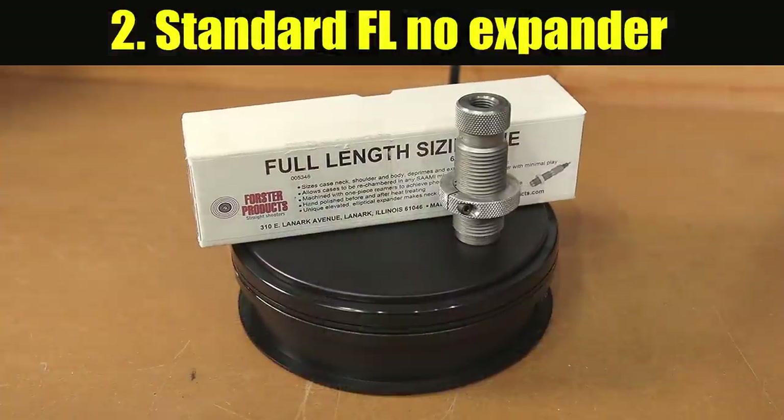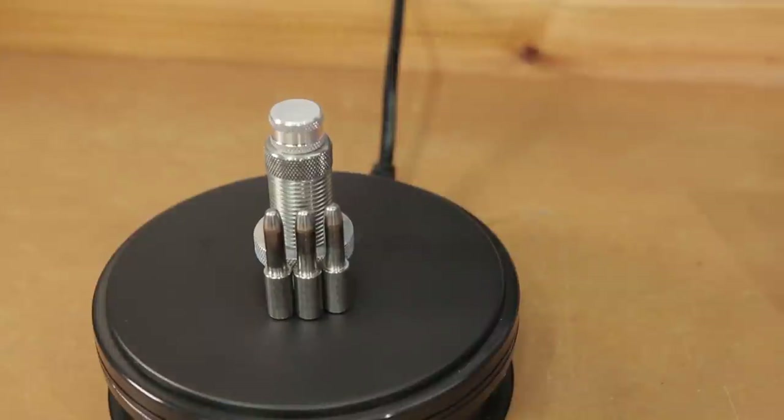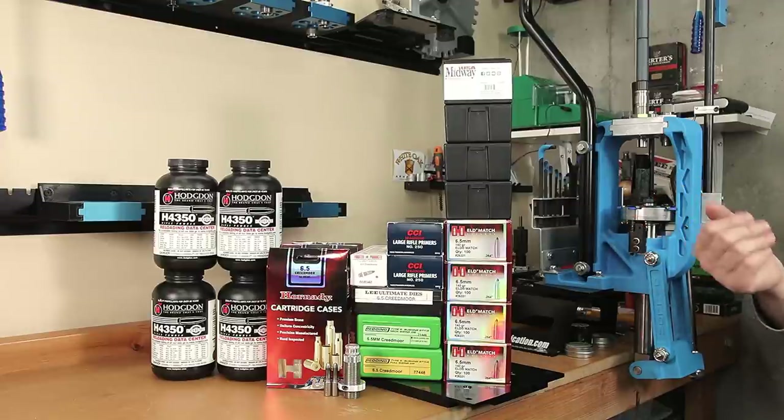Option number two: the same full-length die with no expander installed, and using an expander mandrel to set the final neck dimension. The default expander I planned on using was 2 thousandths under the neck diameter, but I'm willing to listen if you have other suggestions.